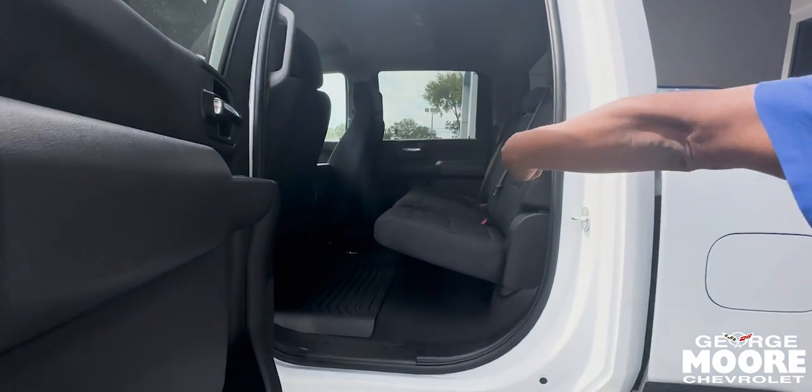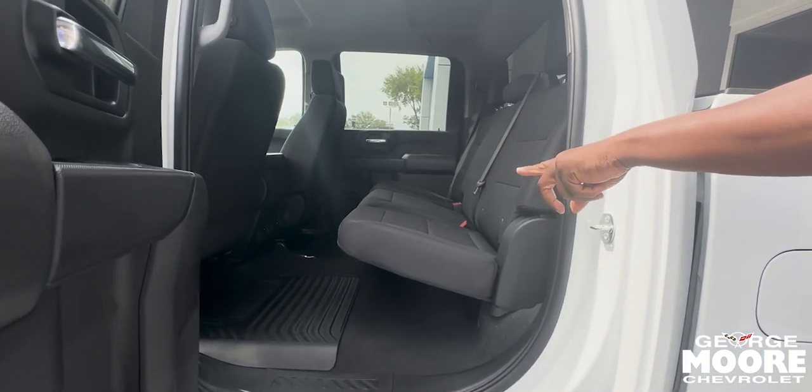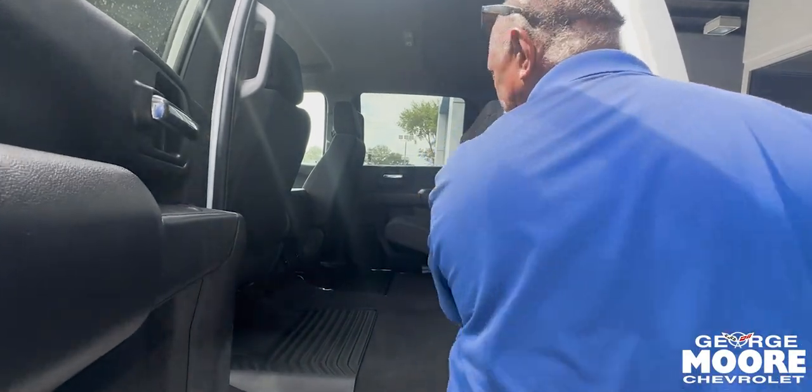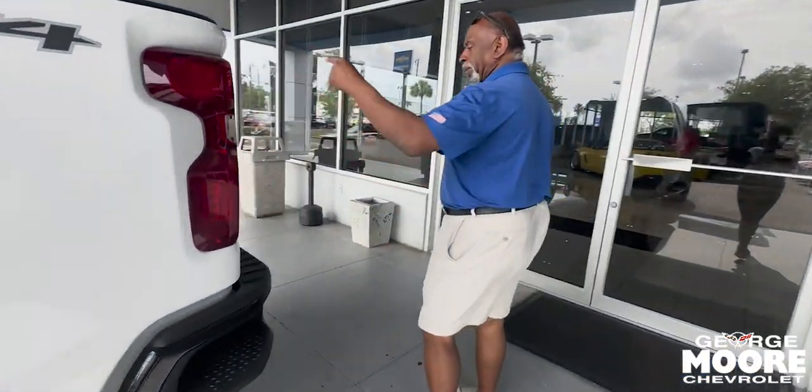You've got feeds from the front to the rear for passenger USB and ANC ports in the rear. Then you've got ample legroom. And if you need more space, simply fold the seat up. You've got step-ups to get into the bed.